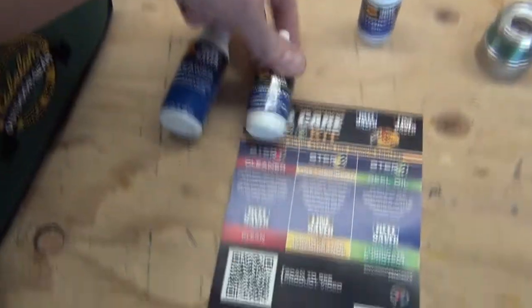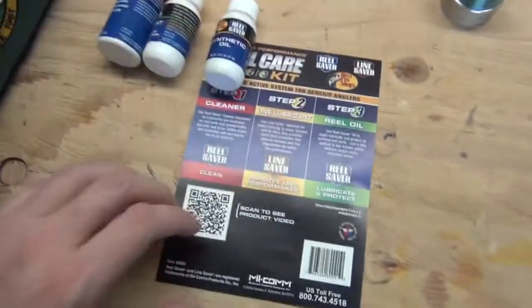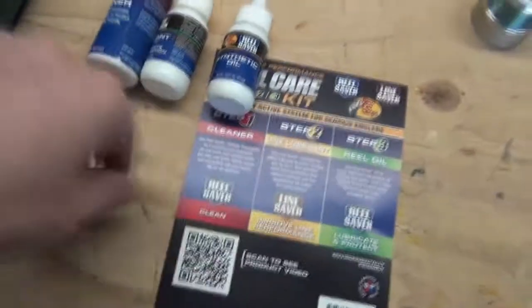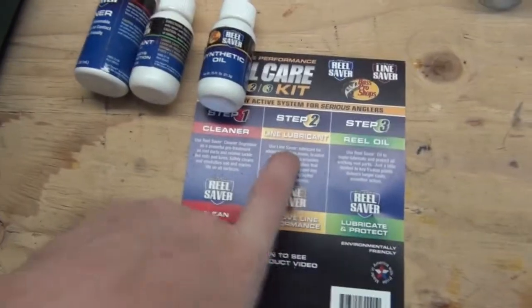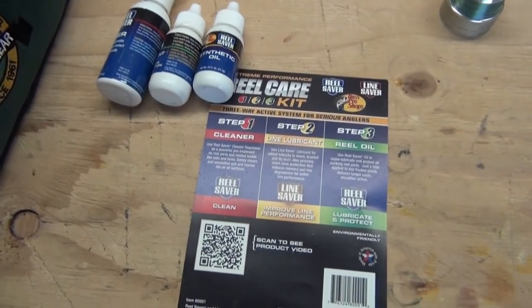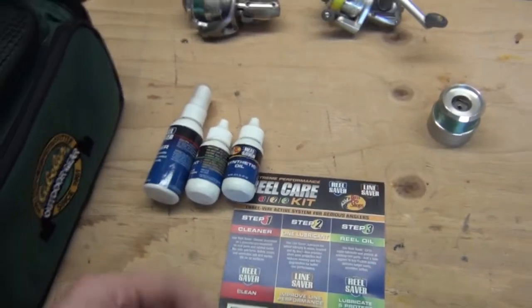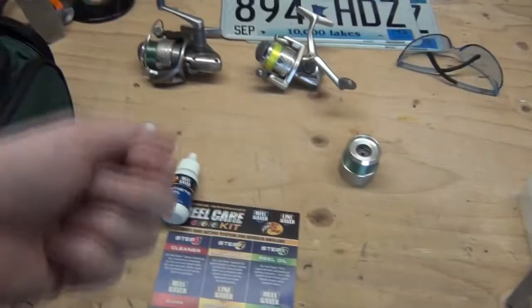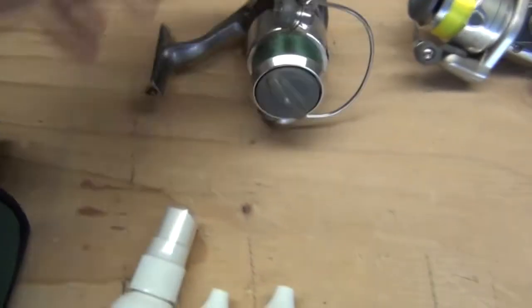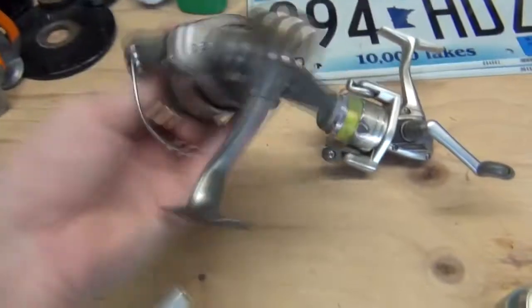The kit comes with a cleaner, a lubricant, and synthetic oil. The cleaner will take off all that grime and clean up any part of the reel that needs it. The line lubricant — you put that on your line and it maintains the integrity of the line; you use just a drop or two, rub it around, it soaks in, and when you cast it out it will spread itself throughout the whole reel. We also have the reel oil — lubrication for all the different moving parts such as the bail, the handle, and all sorts of different stuff.